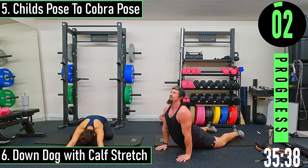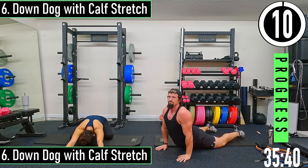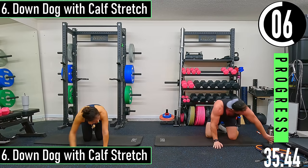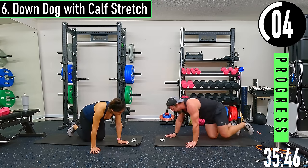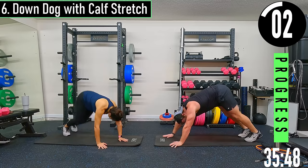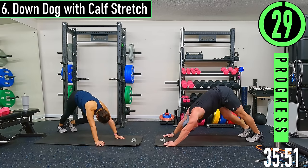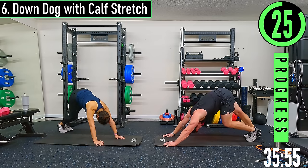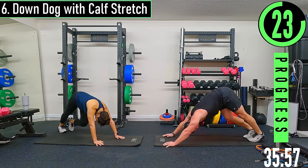Looking forward into a down dog stretch. Calf stretch coming up — I like to hang my feet off my mat. Sinking down with the shoulders.